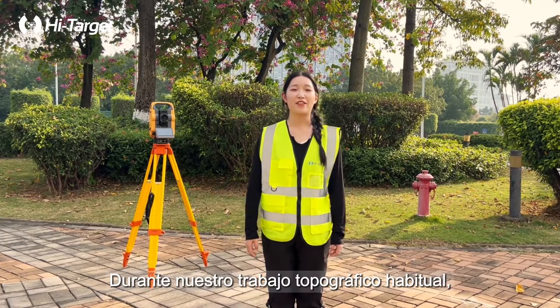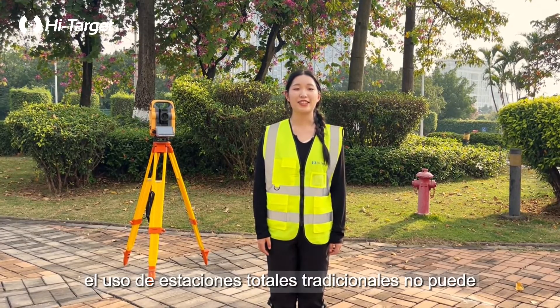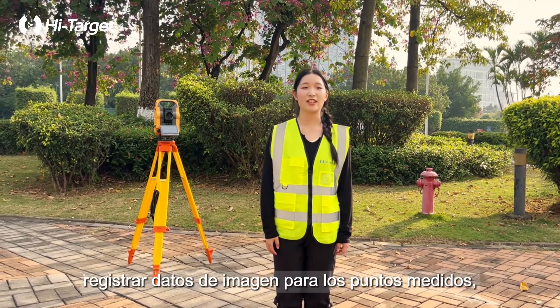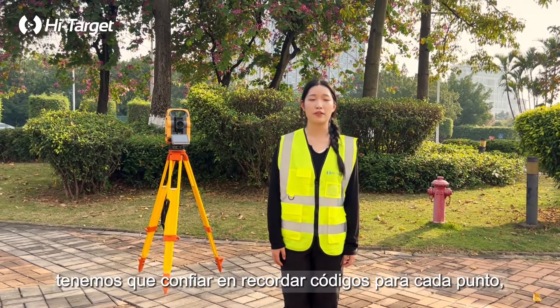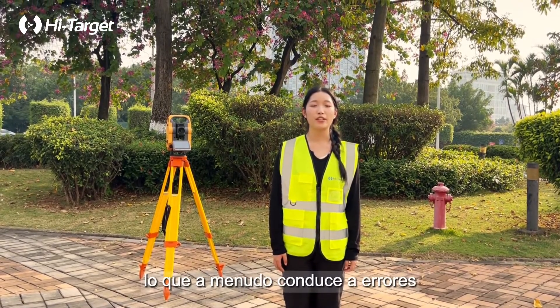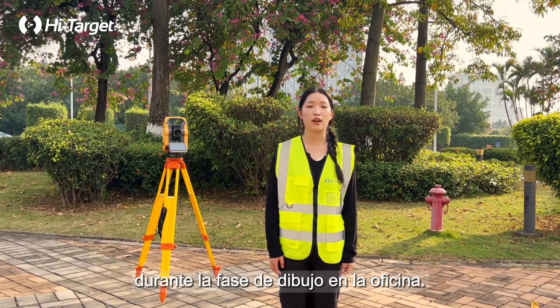Hi, I am Ayla. During our regular surveying work, using traditional total stations cannot record image data for the measured points. We have to rely on remembering codes for each point, which often leads to mistakes during the office drawing phase.